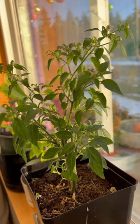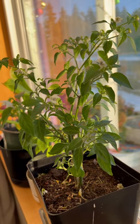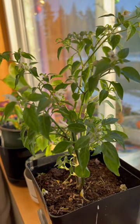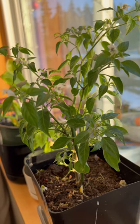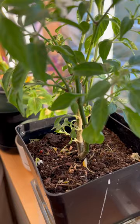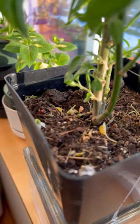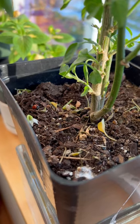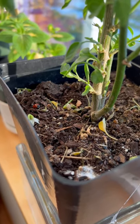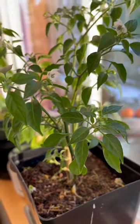Hi everyone, thank you for watching my channel. Today I found a lonely ladybug outside in the cold, so I brought it in and put it in my pepper pot. My pepper plant that I'm trying to overwinter has tons of aphids, so I hope that this lonely ladybug will help me eat all of these aphids and help me overwinter this plant for next spring.